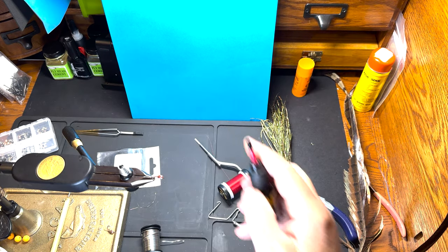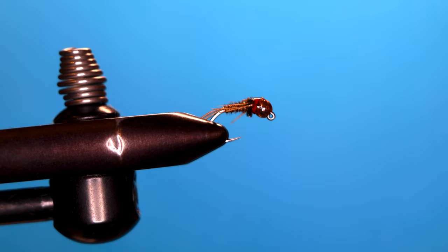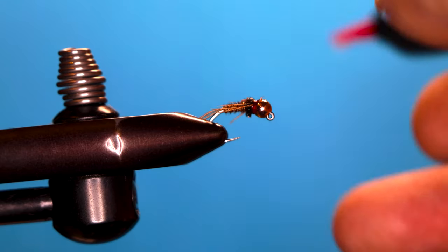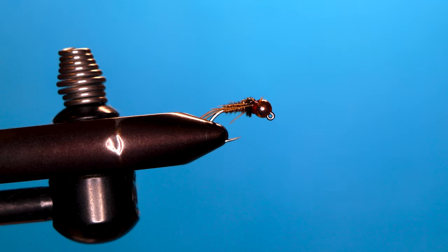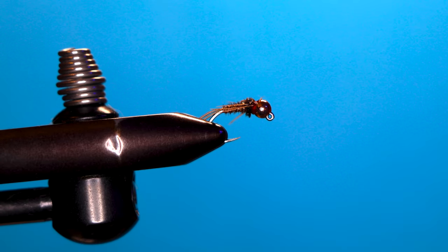I'm going to use a little UV cure — that's a little too much actually — on my hot spot and up on my wing case. Hit it with the light.